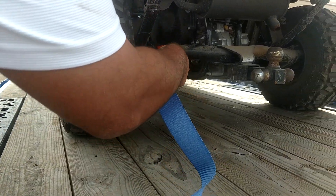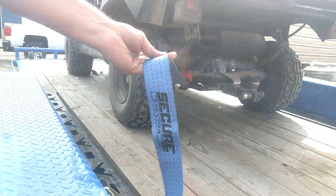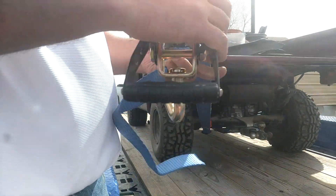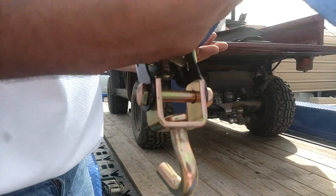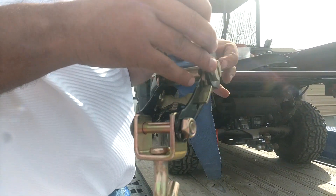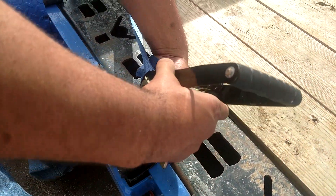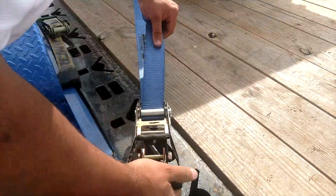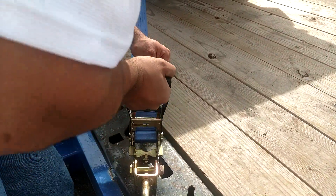Notice how we're not compressing the suspension. Then we're going to take our Super Ratchet and thread the webbing through it like this. Thread it through, and then hook into your swivel action Slider 360 D-ring.